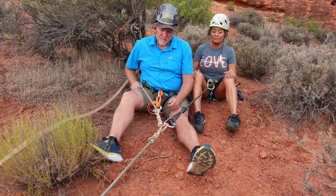As Adolfo rappelled over the edge, the shrubbery anchor was being backed up by two pieces of meat: Shane, the ribeye, and Dana, the filet mignon.